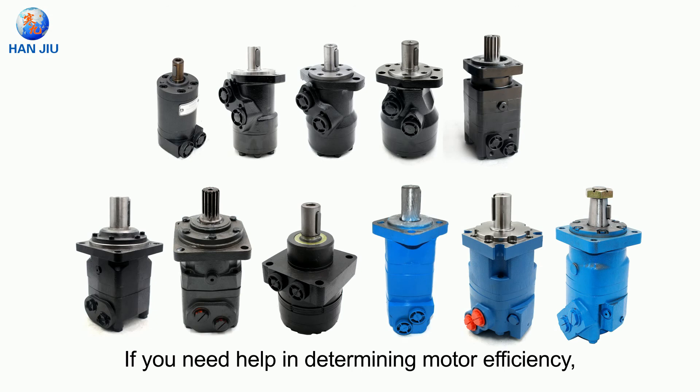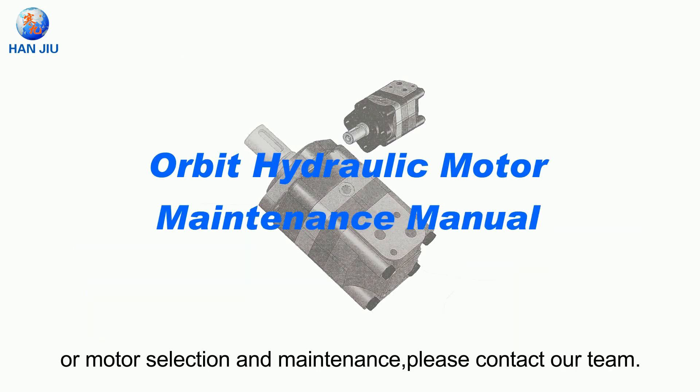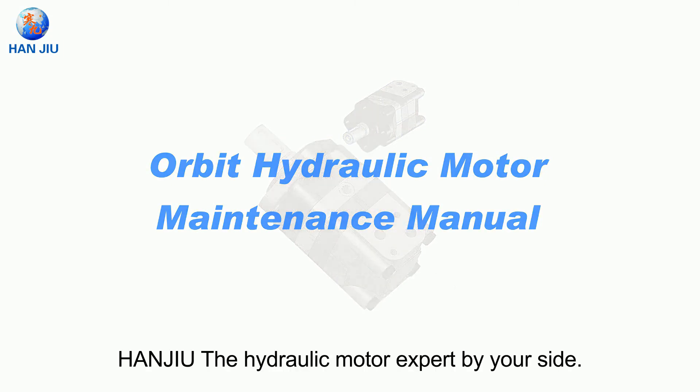If you need help in determining motor efficiency or motor selection and maintenance, please contact our team — Hangyu, the hydraulic motor expert by your side.